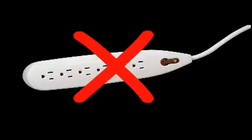Power strips and extension cords should never be used with any charger because they regulate the flow of electricity and can cause your charger to function improperly.